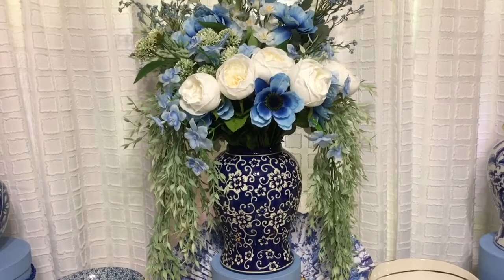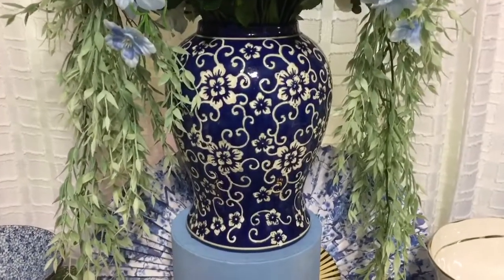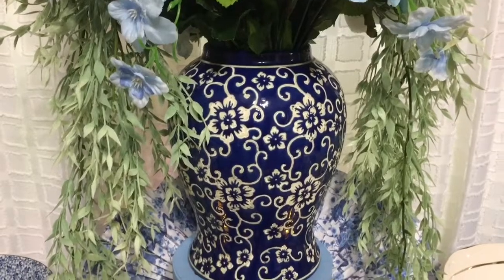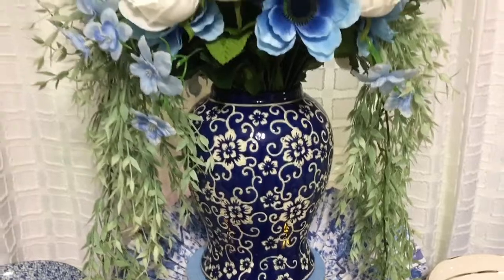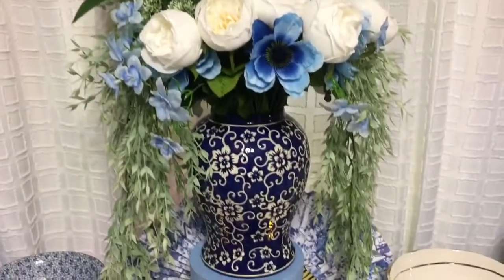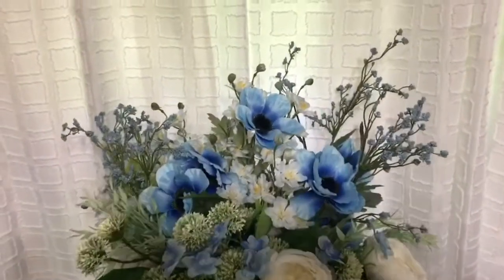It is a little bit different than some of the other ones because it has the blue background, and that blue is gorgeous — it's cobalt blue, I believe. I love the design of the flowers and how the vines come off of it. It's just really pretty. I had to incorporate blue and white flowers in it. It's actually a ginger jar, but I'm using it as a vase today.